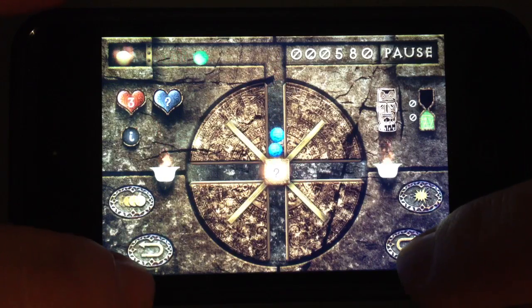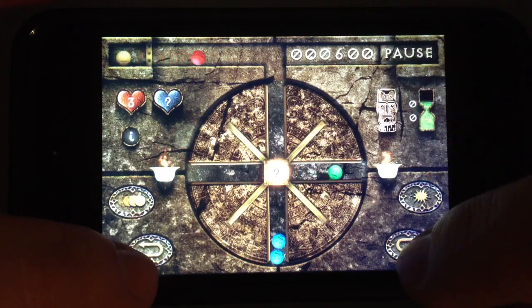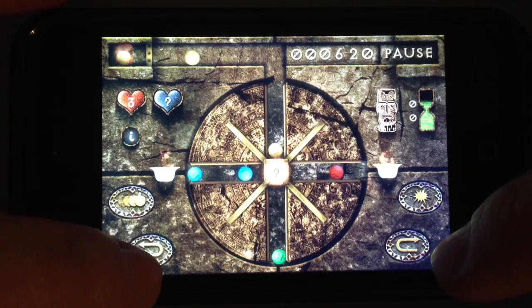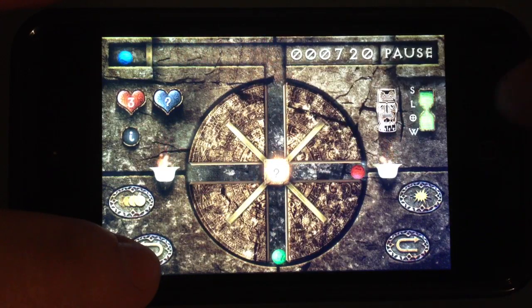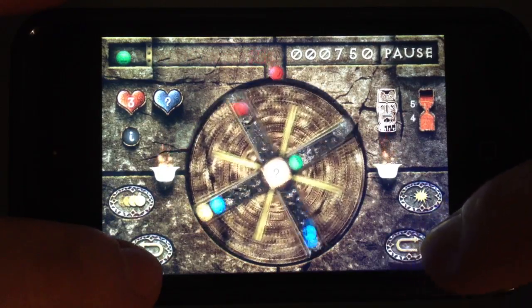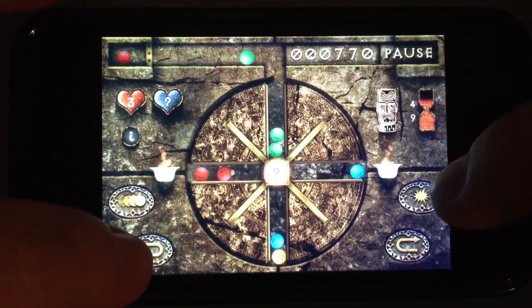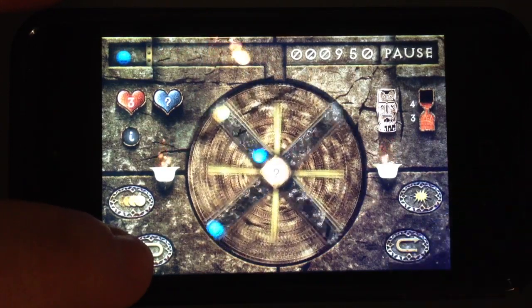The hourglass, when it's 100% charged, will slow down the balls for you. Later in the game when the balls are coming really fast, it could be your biggest help. Let's collect one more fireball — as you can see the hourglass is now fully charged. If I tap on it, for 60 seconds the arriving of the balls will slow down. You can't really see the difference right now because we're on level 1, but after level 5 when the game speeds up, it makes a huge difference.